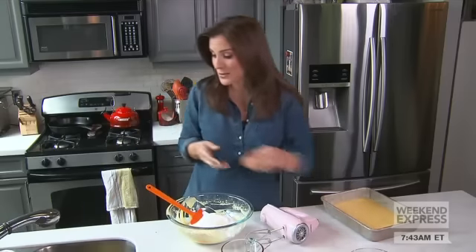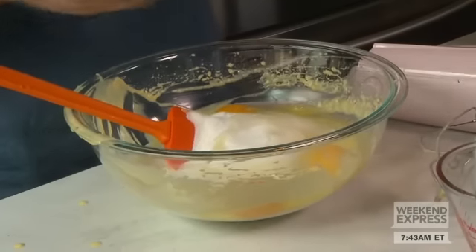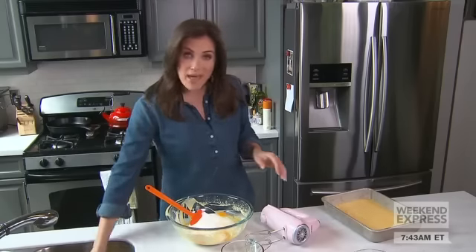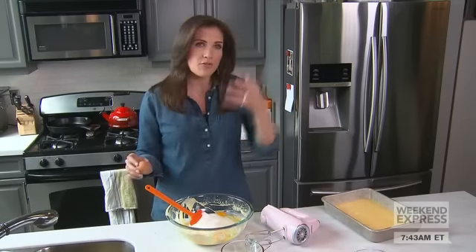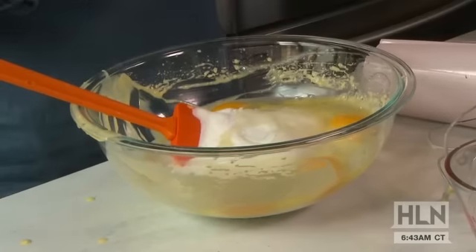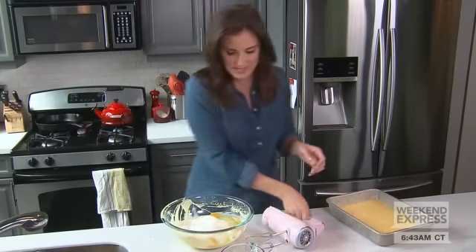It's sort of like a cheesecake bottom. My husband describes it as like the icing on the bottom of the cake, because we're going to pour this on top of the yellow box cake, and as it bakes for an hour it's going to sort of float to the bottom and become this layer of unbelievable gooey goodness. We mix this together.